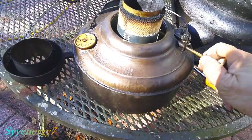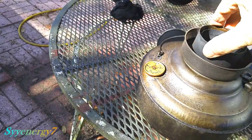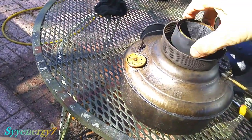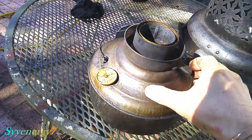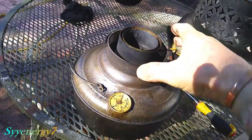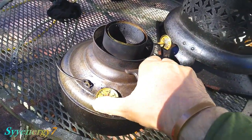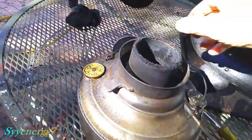Every time you use this you do want to clean the wick. If you do that it runs really good, and this thing will last — I don't put it up all the way, but it'll easily last 12 hours for me, and I think that's partly because I'm using diesel fuel.